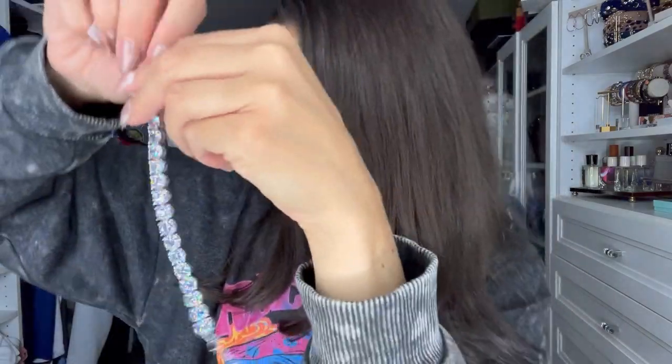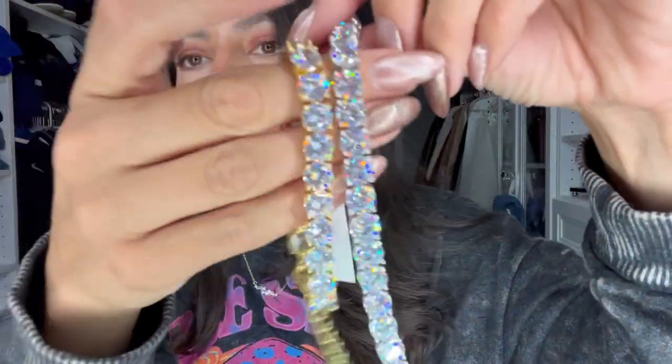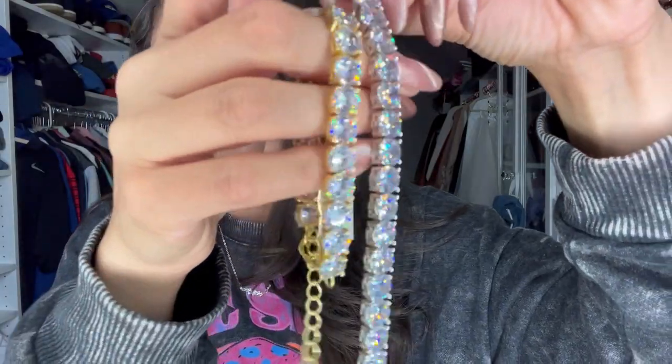And then this is the silver one. I don't wear a lot of silver, but when it comes to crystals and silver that look like actual diamonds, then I will wear it — and that is pretty. Here's the gold set next to it, so they're both clear stones, one set in silver and one set in gold.